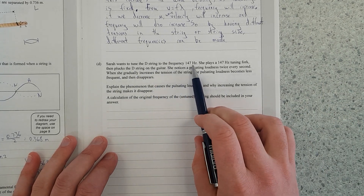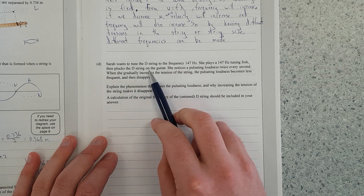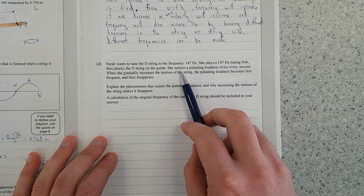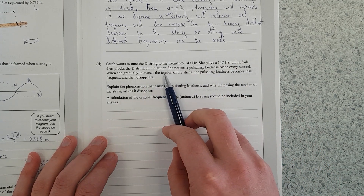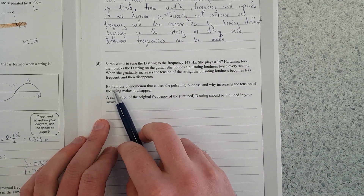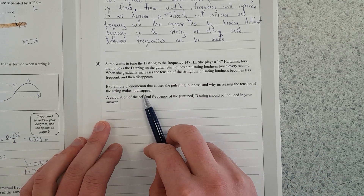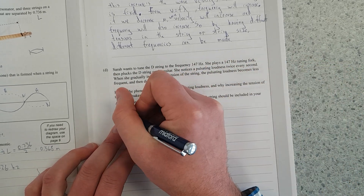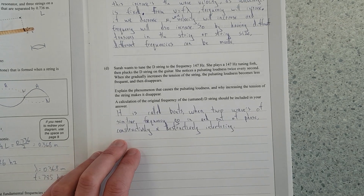Sarah wants to tune the D string to a frequency of 147 hertz. She plays a 147 hertz tuning fork. When she plucks the D string on the guitar, she notices pulsating loudness twice every second — that means it's a beat frequency of 2 hertz. When she gradually increases the tension, the pulsating loudness becomes less and less frequent, then disappears. Explain the phenomenon that causes pulsating loudness and why increasing tension makes it disappear.